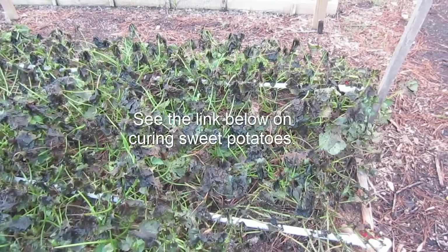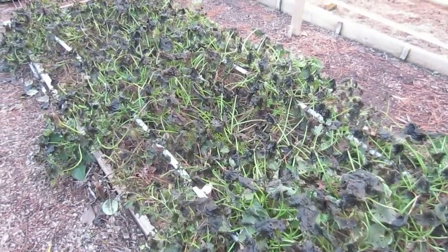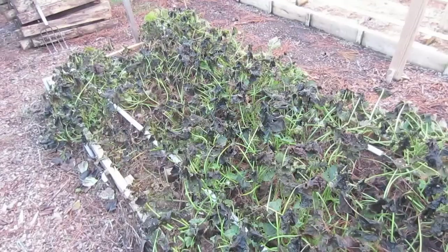They need to be properly cured in order to get the sweetness out of the sweet potatoes. You can eat them right out of the garden, but they won't taste nearly as good as cured sweet potatoes. I'll show you how I'm doing that when I'm done harvesting.